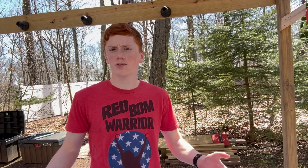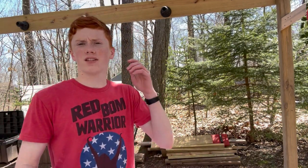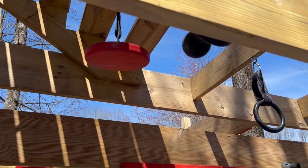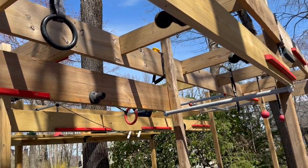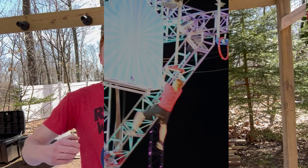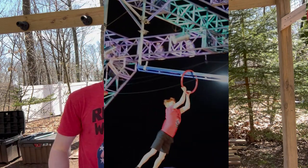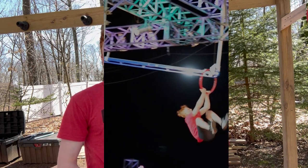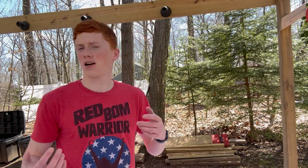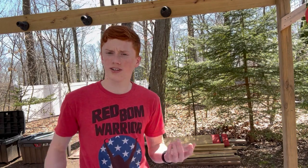Starting with the first obstacle recreation today, we have the Three Ring Circus — no doubt the scariest obstacle on the show this past season. It was about 30 feet in the air; you have to do a giant ring swing up to a reverse grab UFO and then slide the ring down the slider. It was so scary and so high up, but my recreation isn't as scary — however, it still is pretty difficult. So let's give it a try.